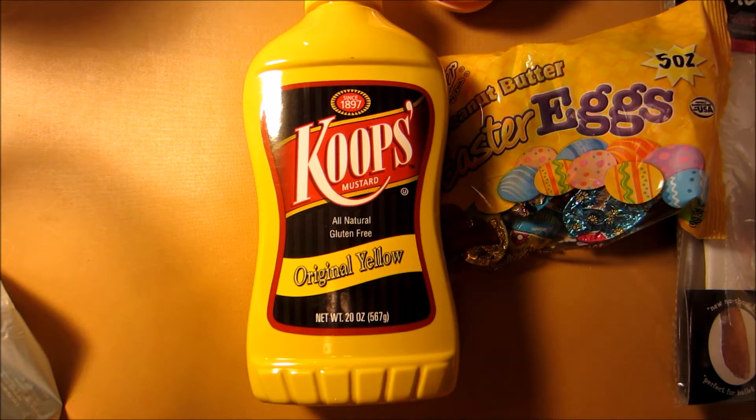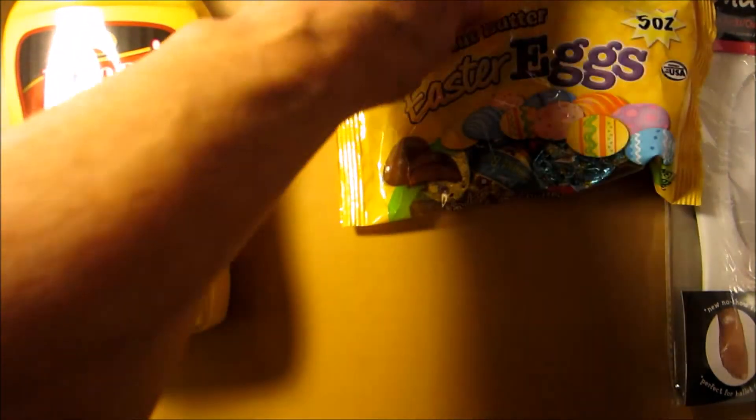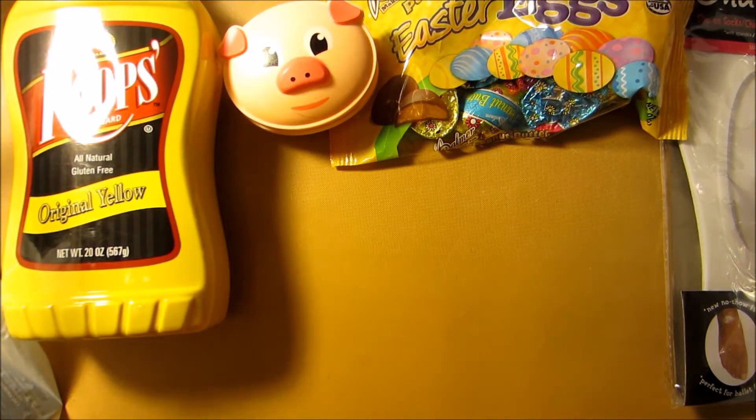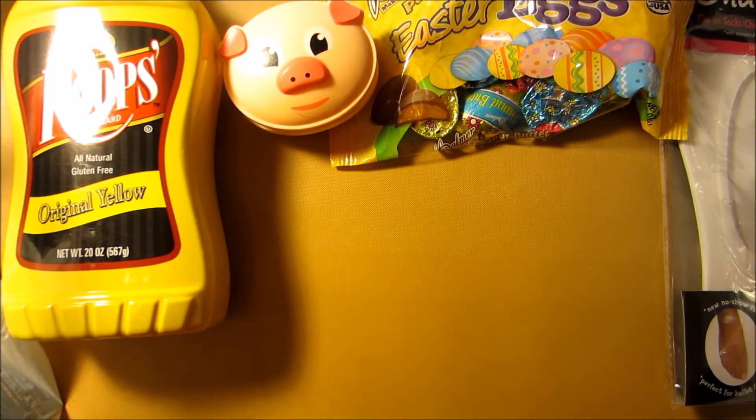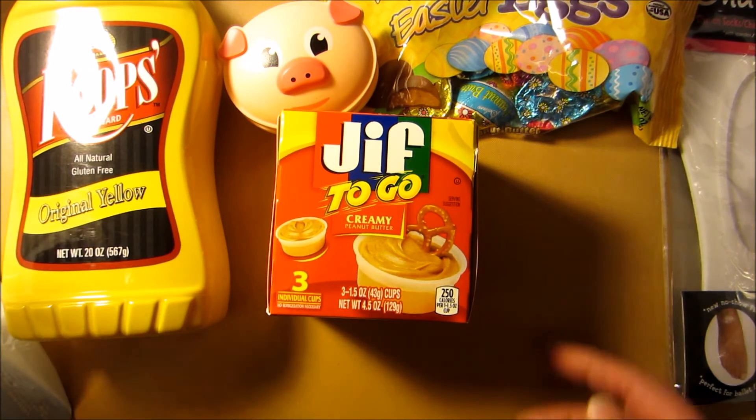I went to the post office and the automated thing was screwed up. These weighed like nine ounces, and it started out weighing at one pound, nine ounces, so it was already set for a pound. And I wasn't going to do that. I think that's why that one package I sent to Corey was so expensive, because it's screwed up. So I have to go back to the post office — I'm sorry, you guys. They went to the post office, they just didn't get mailed.